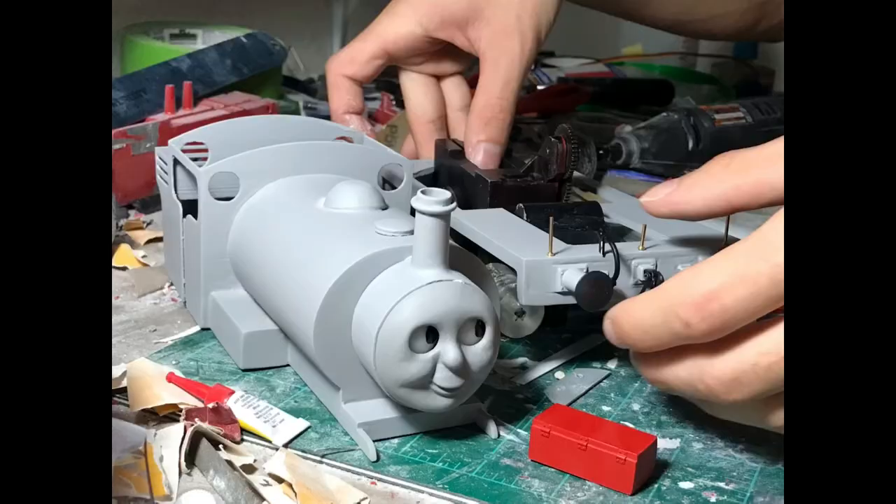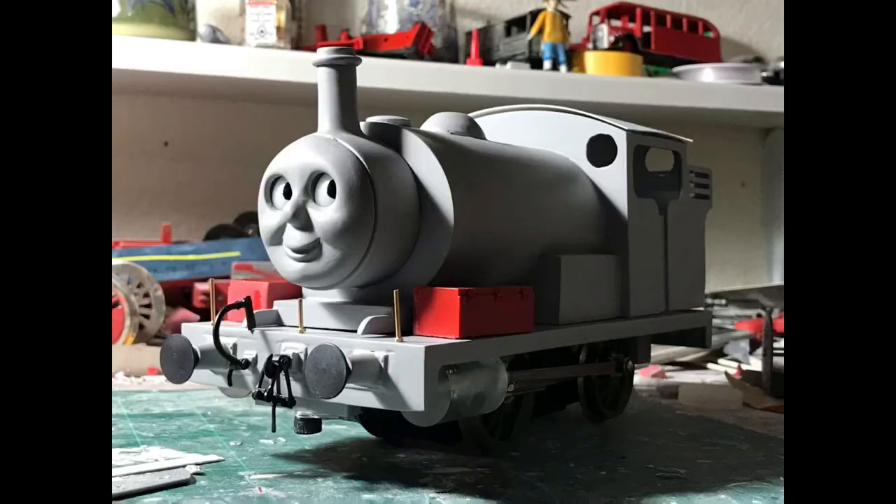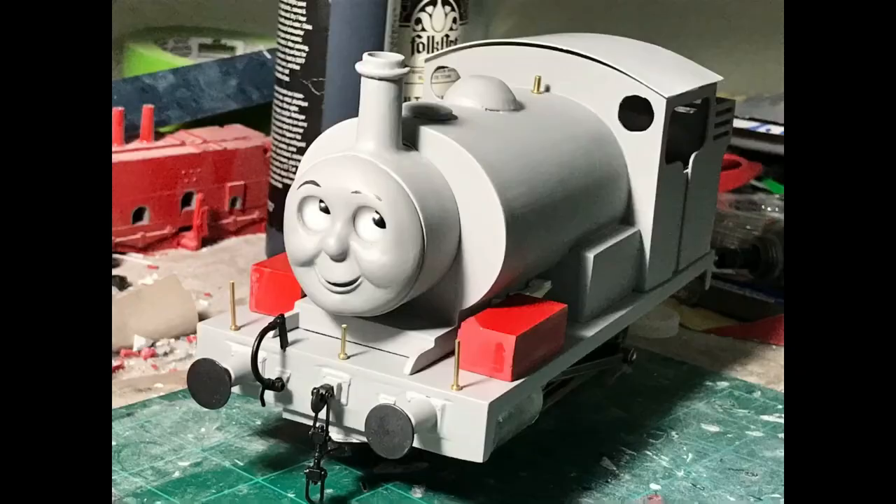After getting the iMac sorted, we went back to working on Percy's body shell — pretty much a rinse and repeat of what I said previously. After getting Percy pretty smooth, it was time for the paint.